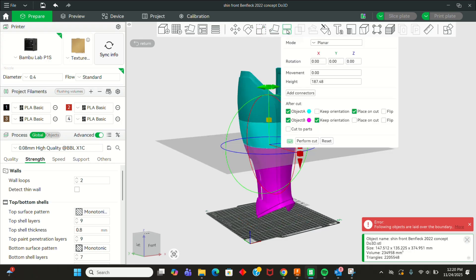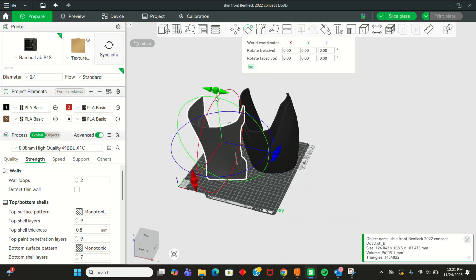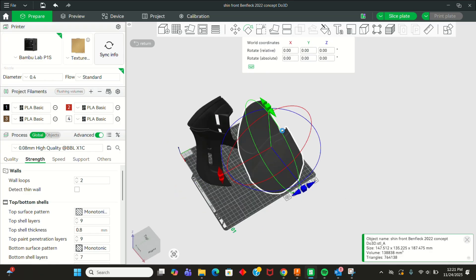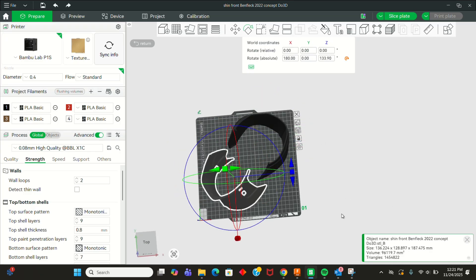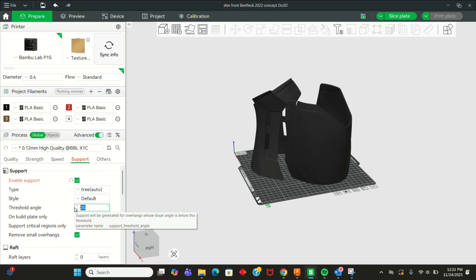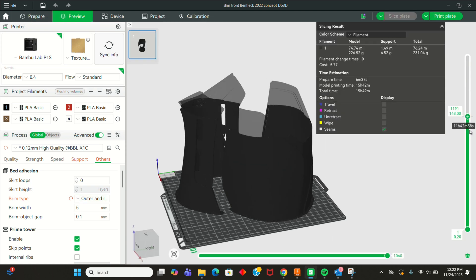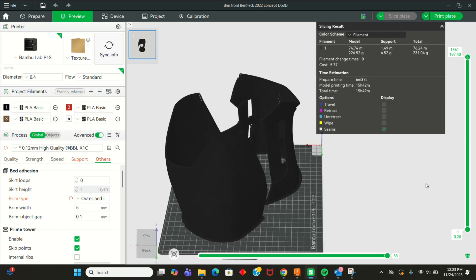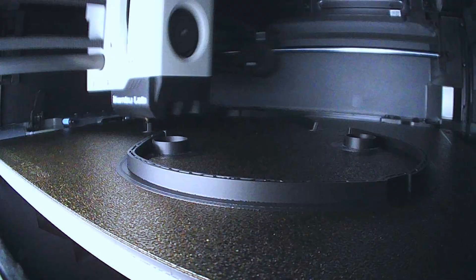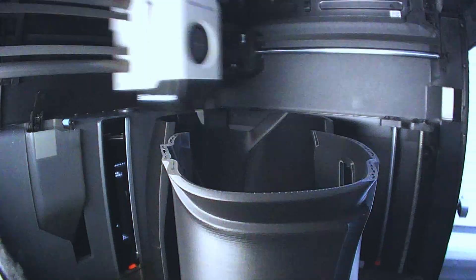For this build, I printed the shin guards front and back on my Bamboo Lab P1S in PLA material. Due to the overall height and curvature of these parts, I had to split each shin and boot piece in half for them to fit on my build plate. After scaling the boots to 95%, I performed the cuts right there in Bamboo Studio, but if you don't have a Bamboo printer, you can also use Meshmixer. I make sure to leave clean seams that will be easy to weld back together later. Each piece is sliced at 0.12 millimeter layer height using Bamboo PLA with tree supports enabled. Printing took about 30 hours total for both legs combined, and everything came out looking super clean right off the plate.